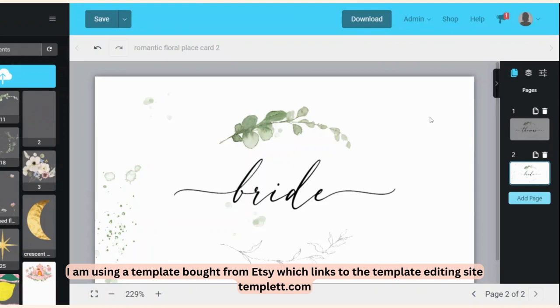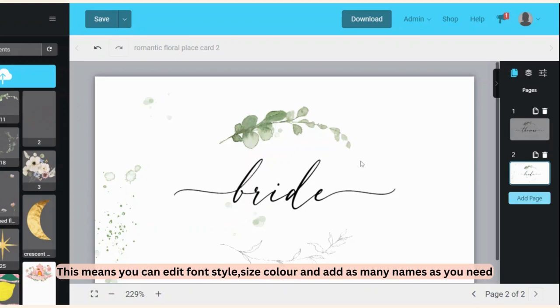I'm going to start off using a template, and this is one that you can buy from Etsy. This particular one is one that I sell, but you can find loads of different styles on Etsy if you're looking for something different.